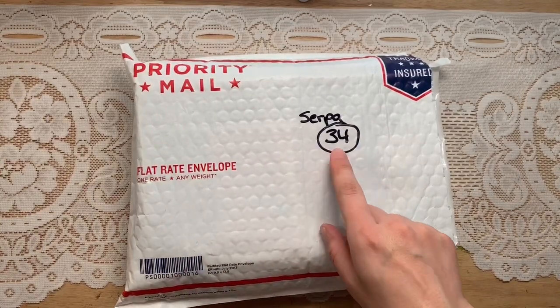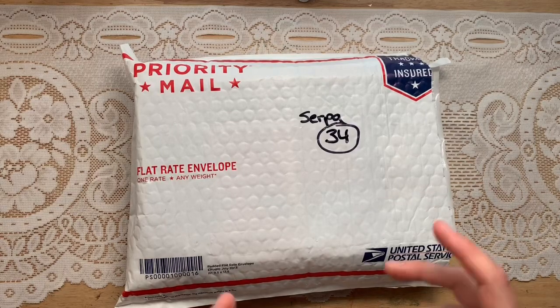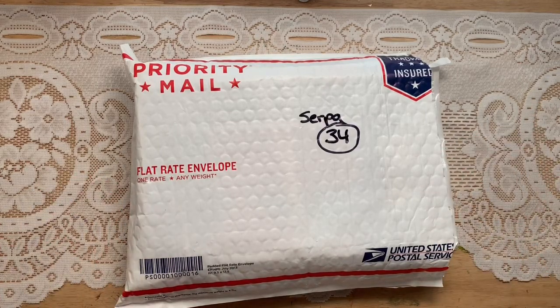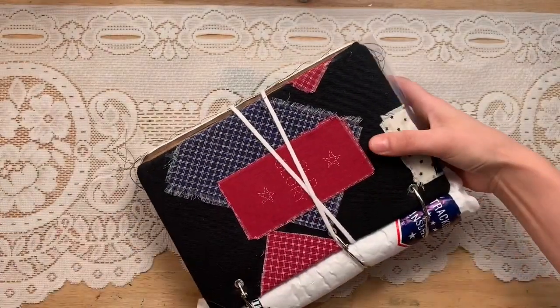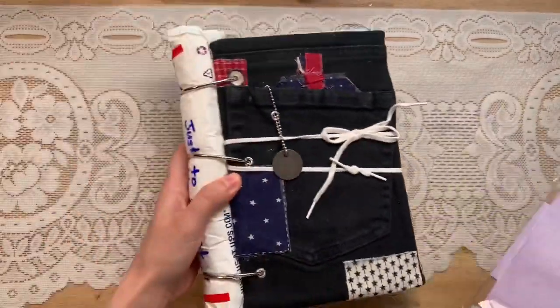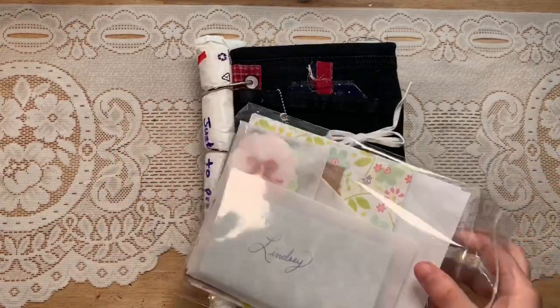When I get them in, I number them and film them in the order I receive them. This is number 34 — I didn't start numbering them until later in the process, but in the next box is number 35. This one is from Frances Serpa; she's sold a couple of journals with me before and they're always wonderful works of art. I'm excited to see what she sent this time — it looks like a patriotic journal.